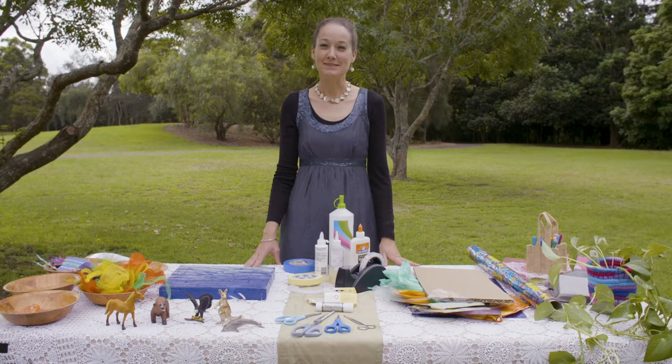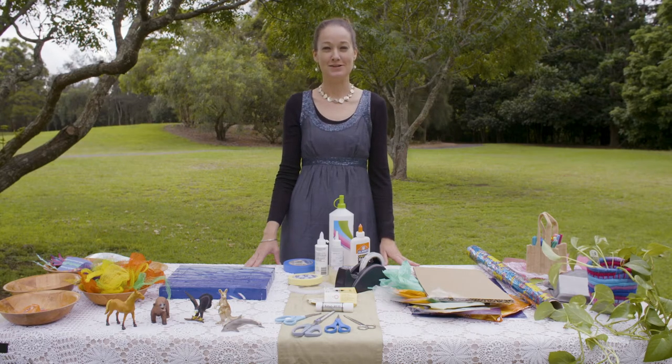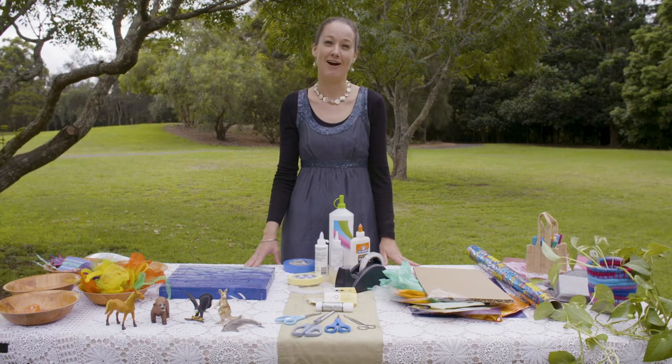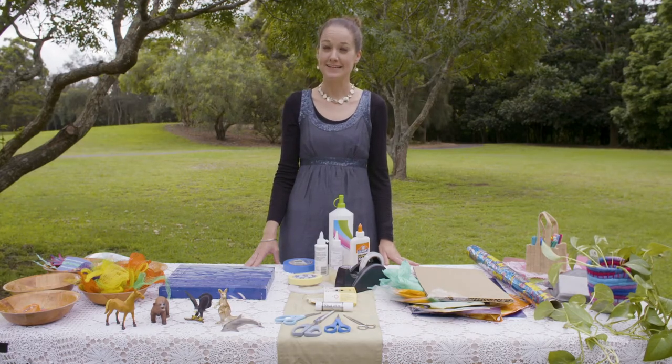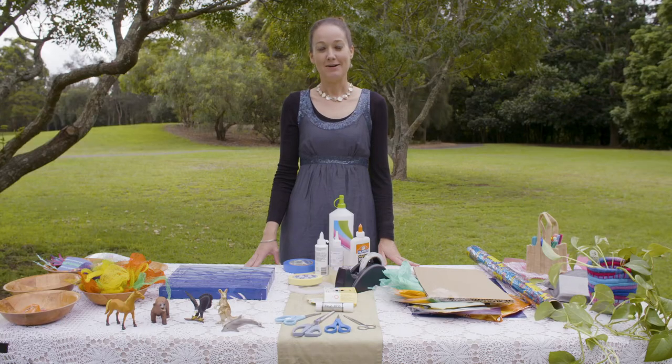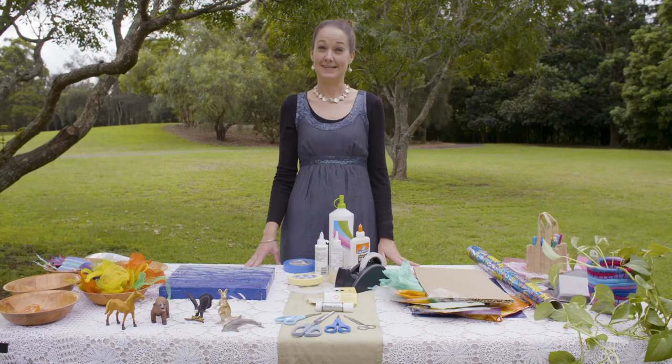Hello everybody, my name is Michelle and I'd like to welcome you to this video from the City of Rhyde. Today we're going to be making some art from waste. This year we're celebrating 10 years of the Swap Art Awards in Rhyde — that's a Sustainable Waste Art Prize. I'd love you to join in and make an artwork too. Today I'm going to talk you through Plastic to Fantastic.